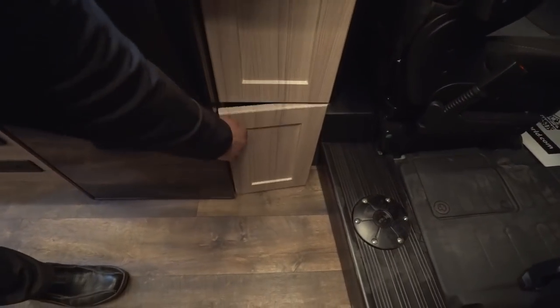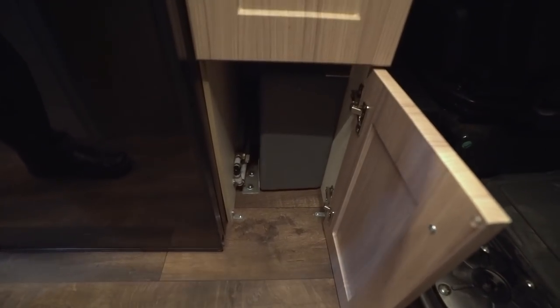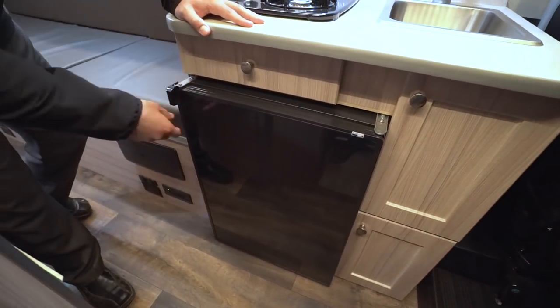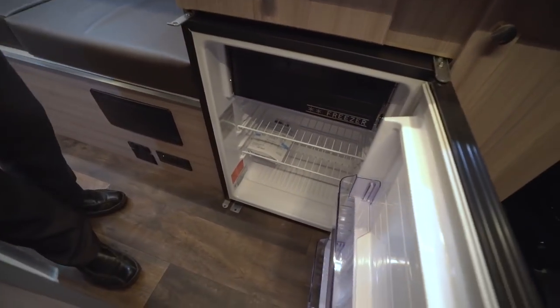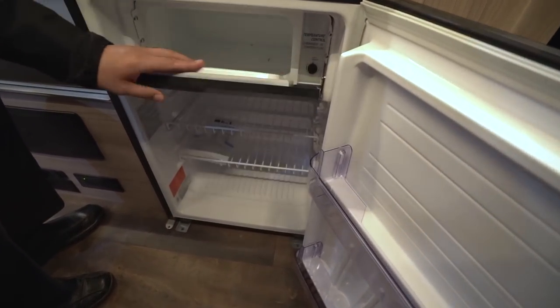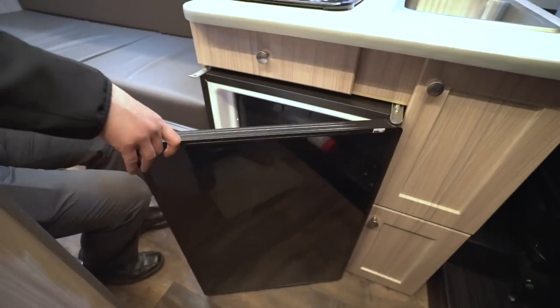Right underneath, this one's actually access — you can have a valve there. I'm going to guess that's a low point drain; I'd have to get outside and take a look. But they do give you easy access right there. Open this up — this is your three cubic foot refrigerator here with the drop-down freezer compartment. The thermostat is right there if you need to adjust it. Plenty of space in here, nice and easy to get into.